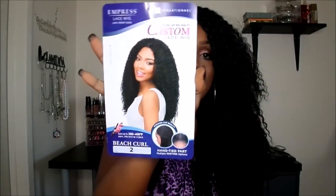Did I pull it off? I have Beach Curl in color number two, and this is how she looks on the stock card.